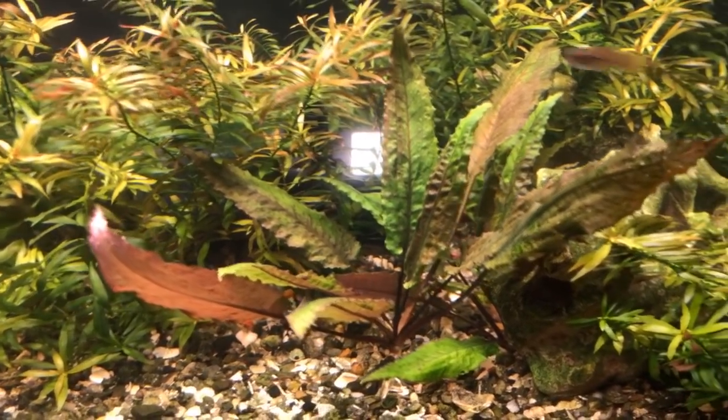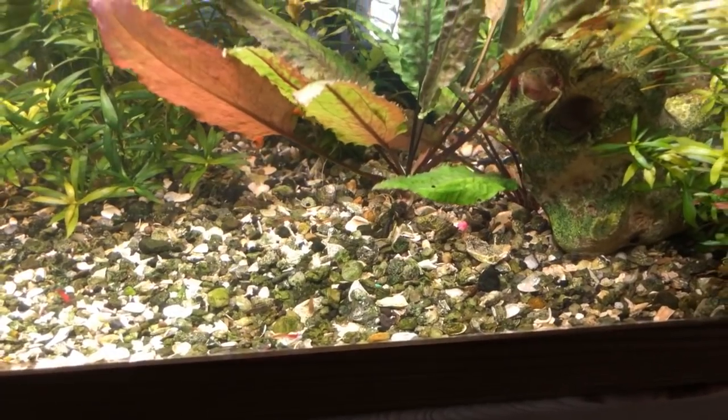But look how healthy this bronze crypt is — this is just a wendtii — absolutely beautiful, and it hardly has any substrate whatsoever.